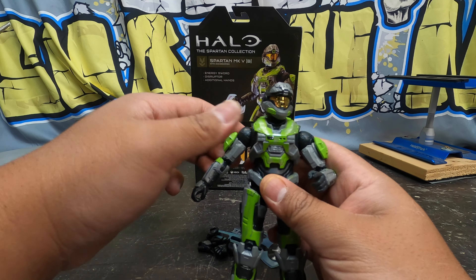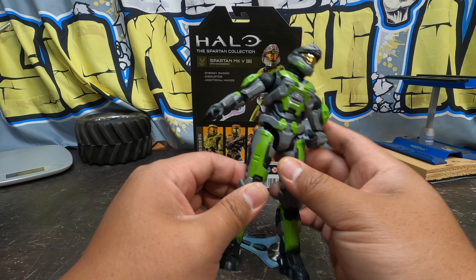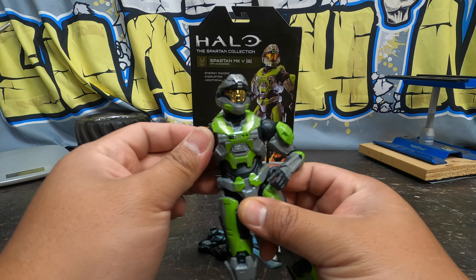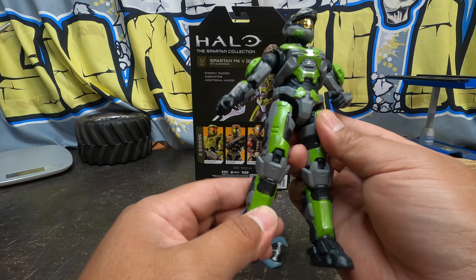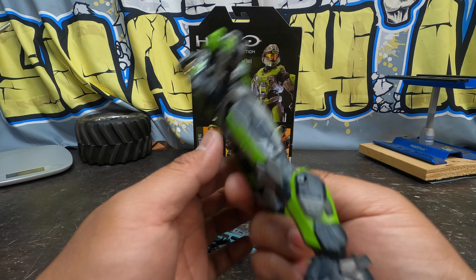Anyway, look at this helmet — I like the helmet, the colors, the grays and everything. I know this line is notorious for having loose joints somewhere. So far this one feels okay though. But he has like battle scuff marks and everything. I dig the color and the mixture of the armor look on a Mark 5.